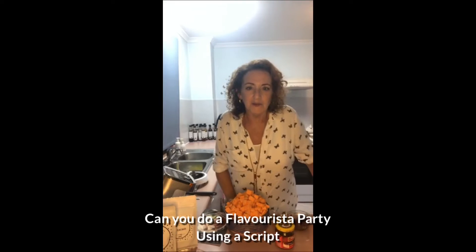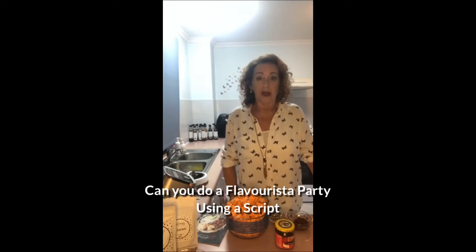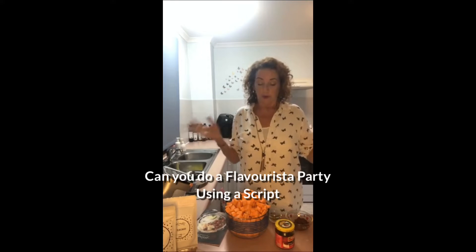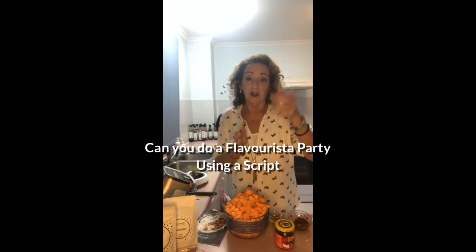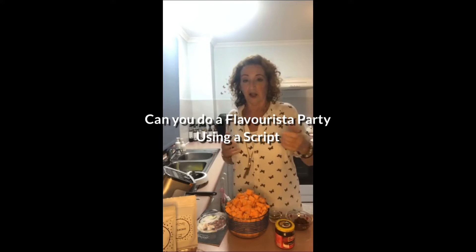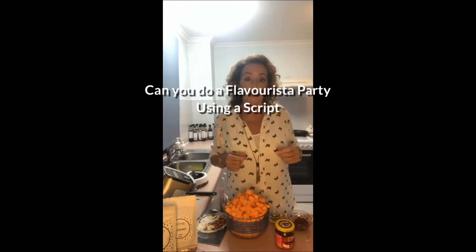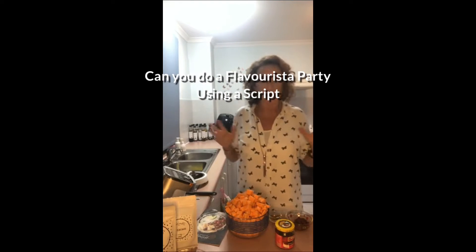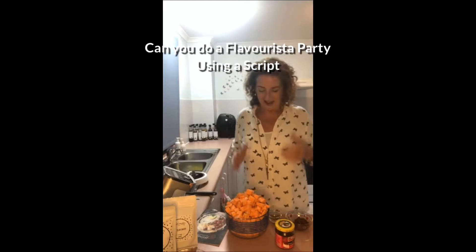Hi everybody, just waiting a few minutes to see if we are live on Facebook. I haven't done a live before, normally I do videos. If someone could just say you're live or let me know that I'm live, then I'll get going. We're going to have to put on a soup — I want to see if we can create four things in half an hour. I see you there, Kate, thank you.